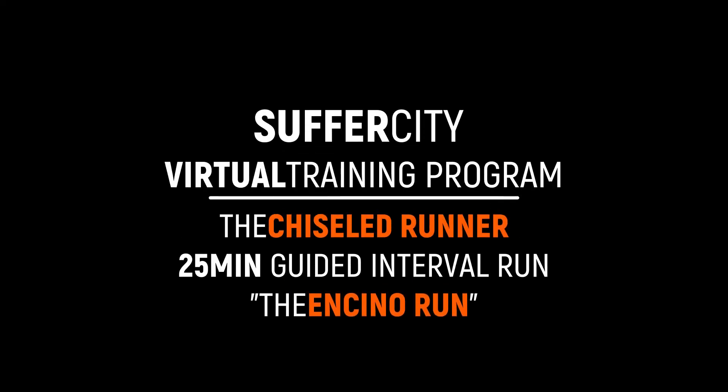Hello and welcome to the Suffer City Virtual Training Program, the Digital Runner Series. My name is Jason. I'll be your guide for improved speed, endurance, along with increased metabolism and physiology — all that boosts your performance and enhances your physique using running as the best tool ever.